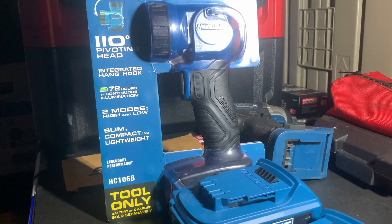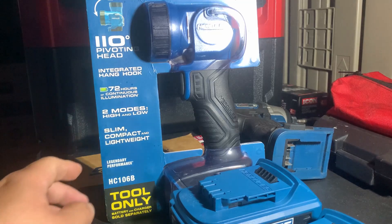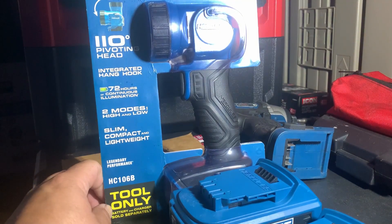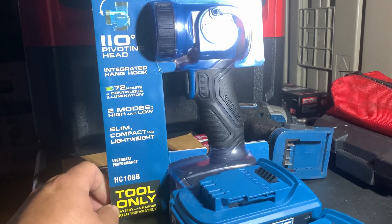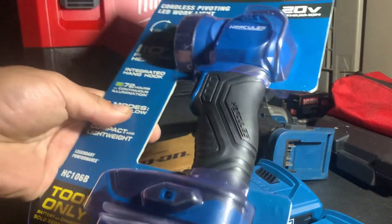Hey guys, Tools on a Budget back again. Today we're doing a quick review of the Hercules HC-106B, their brand new 20 volt LED work light. So let's go ahead and start opening this.